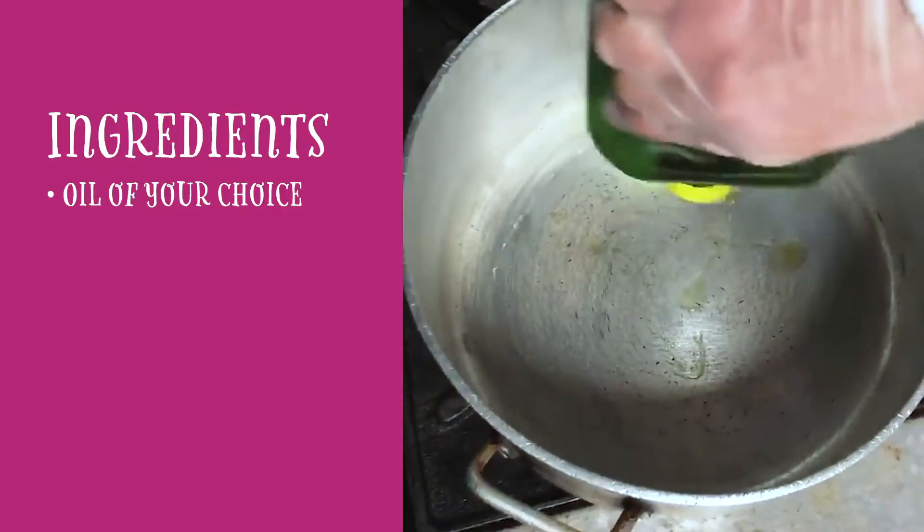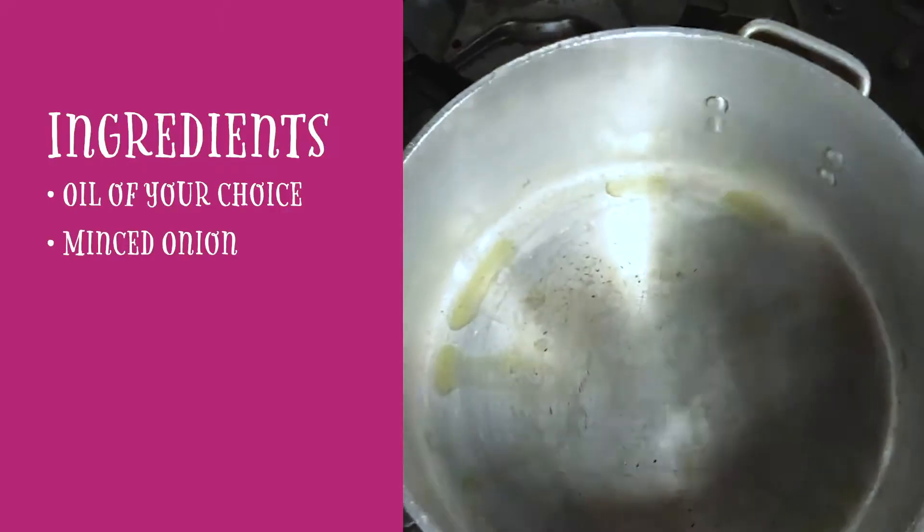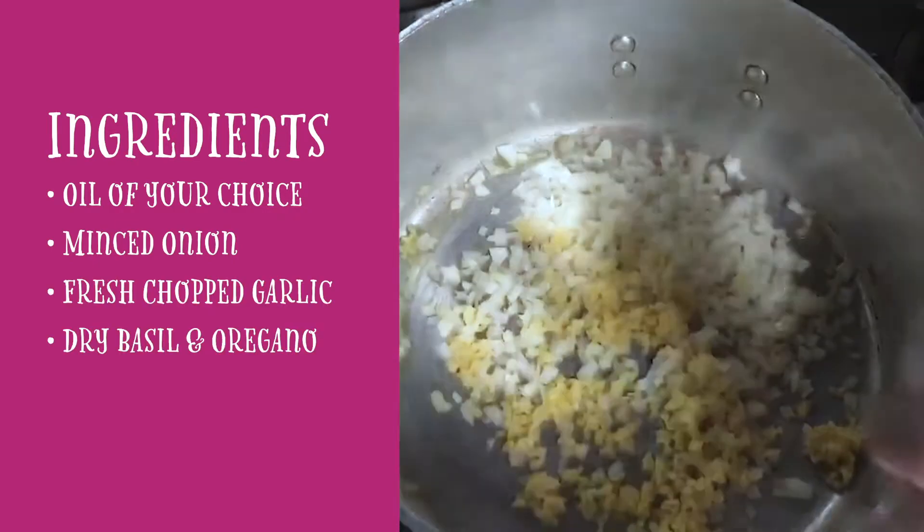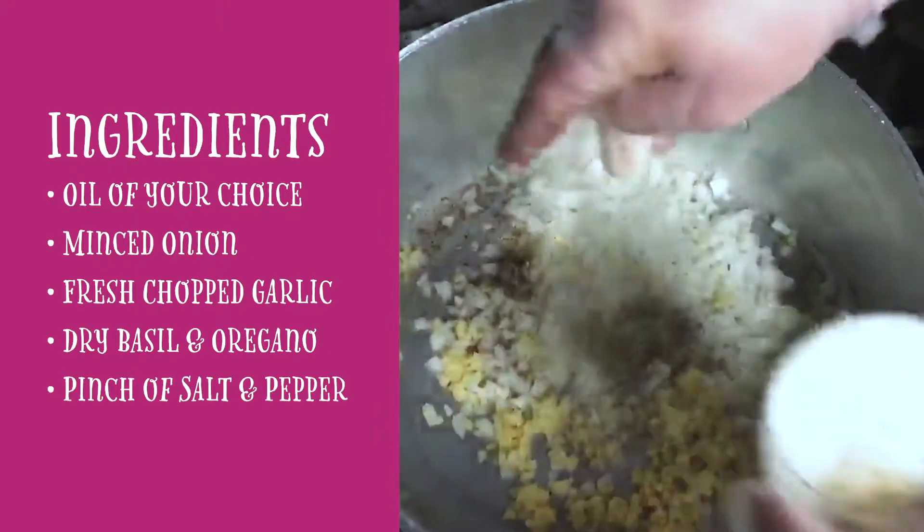Start with some oil of your choice, minced onion, fresh chopped garlic, basil — dried — and oregano. Pinch of salt and pepper.